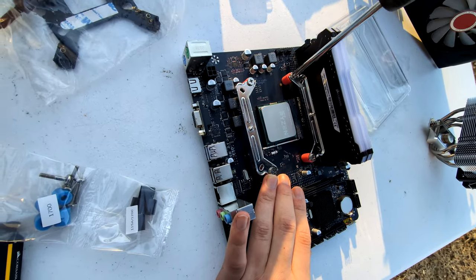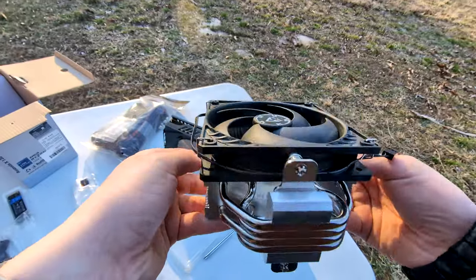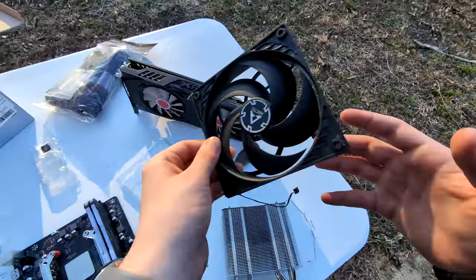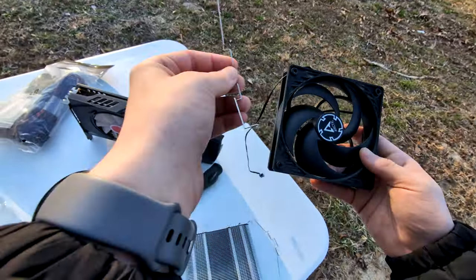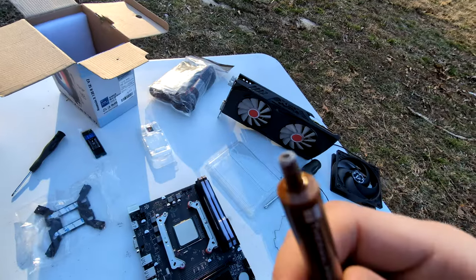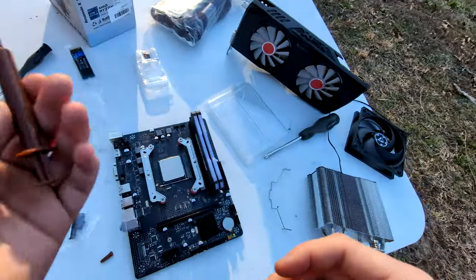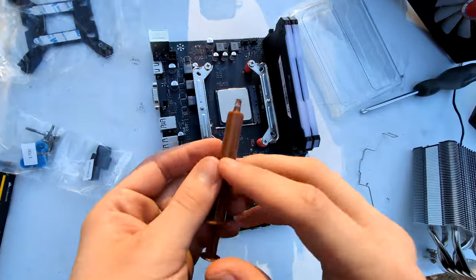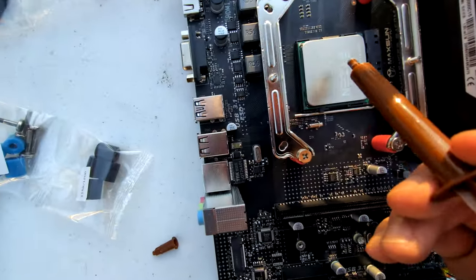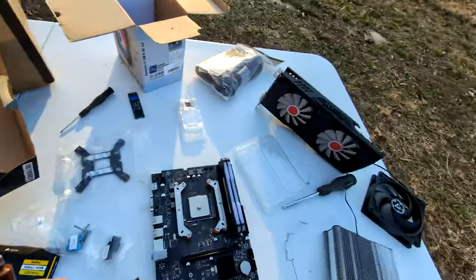I have to remove this fan to screw the screw in. Good, thermal paste. Now I don't know how you guys do this — everybody does this differently — so let me know. I just do a big old dot right in the middle, and I'm going to make sure I can actually do this right. Yeah, big old dot.